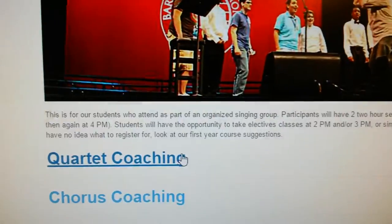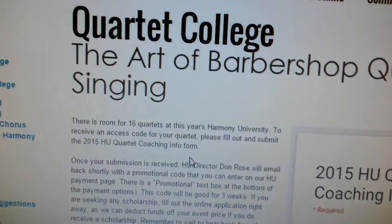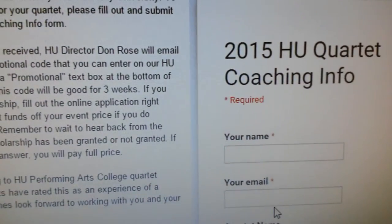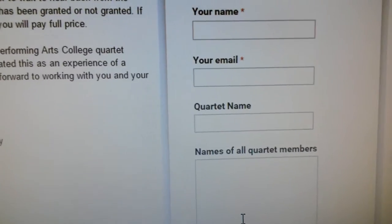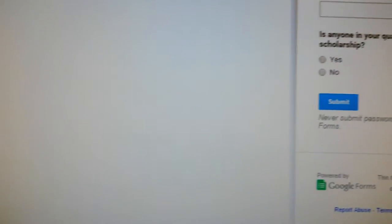Now you'll see a little bit below: quartet coaching. That's you. Click on that. Now I have a little instructions to the left and you'll fill out this online form that will tell us your name, the guys in the quartet — or women — and then you'll hit the submit button.